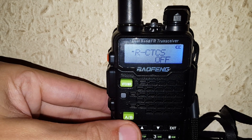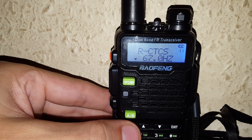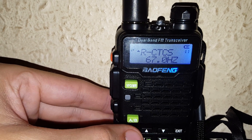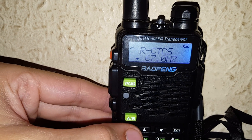You press menu, select 67 and press menu again. As you can see, you've got the CT on the top left just come up on the display. Now once you've got that, you press menu again and it goes back down to 67Hz.